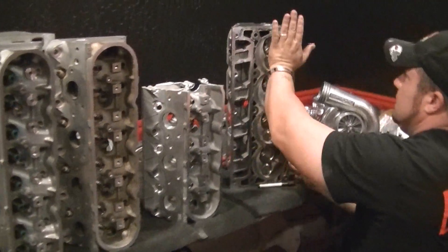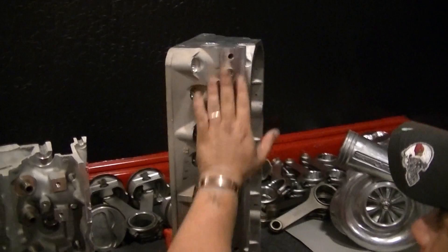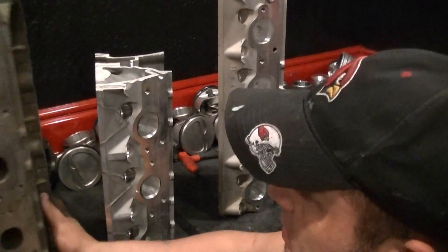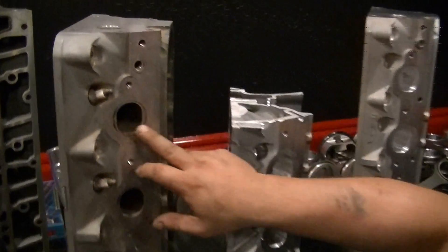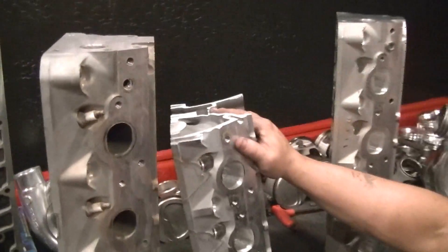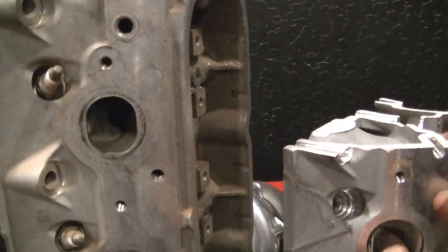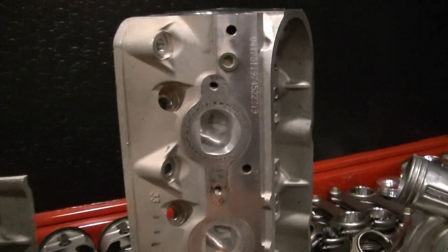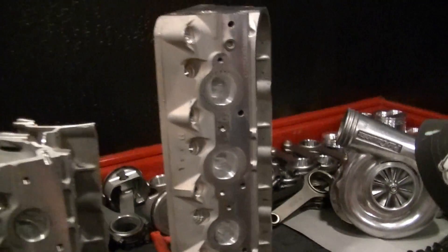This is a 317 truck head — also not SPM cast, this is hand cast. This is one we've started to port, but I'm going to show you the difference. These are the standard ports that come on LS1 and the 5.3 liter truck heads — it's an oval port, not too all that impressive. But after they're ported out, this is about what you get. This is a D port cylinder head — 243, 799, and 317 heads have D port heads. That's another way you can tell whether you have a truck head or a Corvette head.